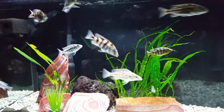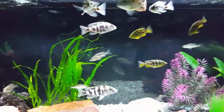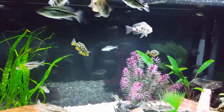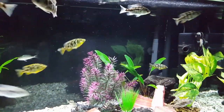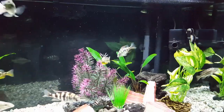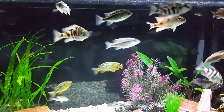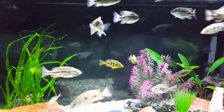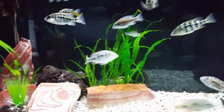This here is the Juvie Hap Nation tank, and I'm going to be doing a series of videos on different haps. I'm going to start this series with a video on the Fosichromis rostratus, Fosichromis rostratus, which you can see right here.